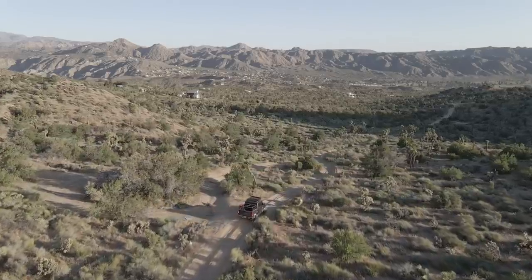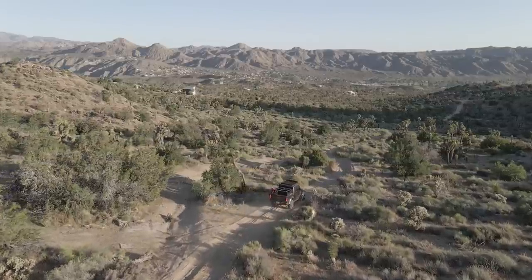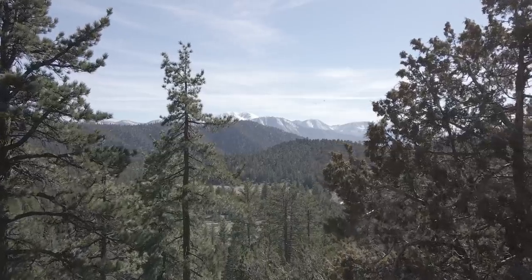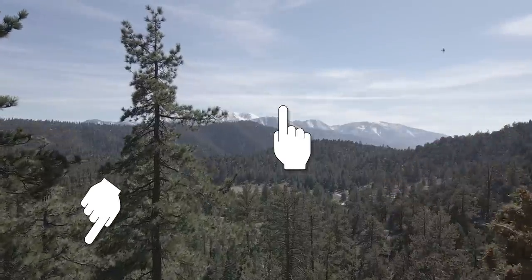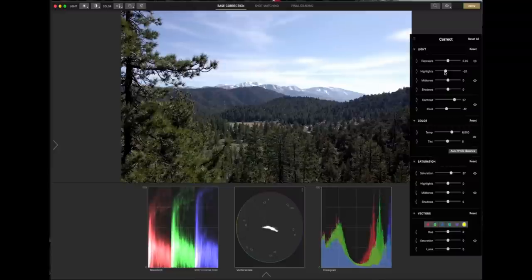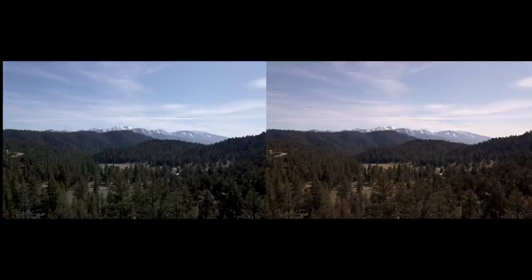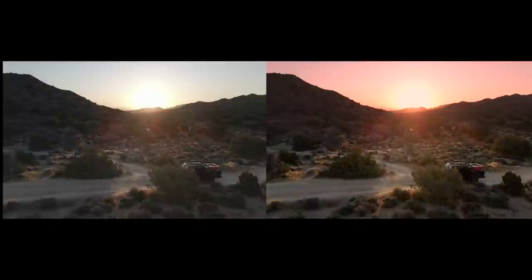For color grading, when shooting Cine-Like D you get a flatter image with less contrast and less saturation. The first things you'll want to do are add contrast and add some saturation. Don't add so much contrast that your whites blow out — the goal is to preserve highlights and darker elements so you can see more of your image. Just these basic tweaks will already make your footage look great. From there, you can add warmer tones — some reds and yellows — for a warm feel that gives kind of a sunrise or sunset quality.